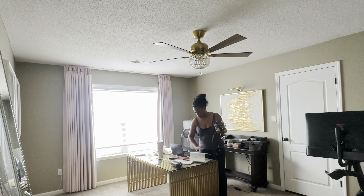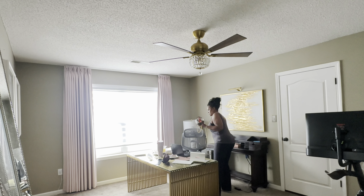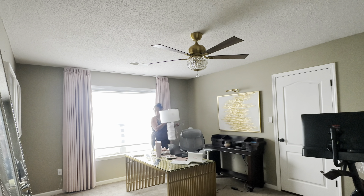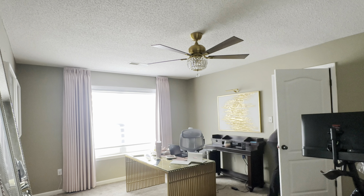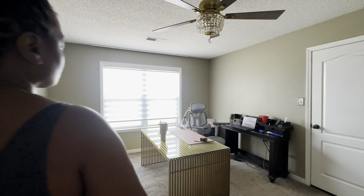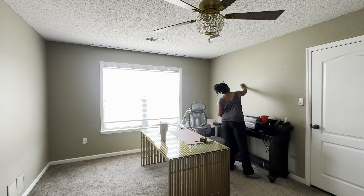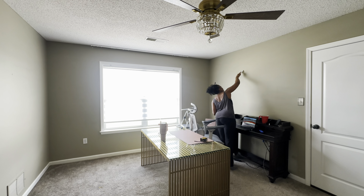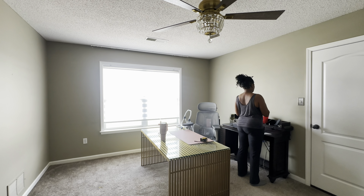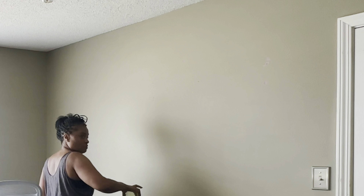Before we get started I need to remove as much as I can in the space, and maybe cover a few pieces. This room has carpet, so I have to paint it in such a way that the paint doesn't get on the carpet. I removed the majority of the items and I'm going to be patching some of the holes. I'll come back in a minute and update you all on what's going on next.